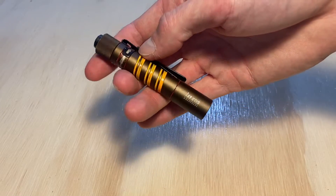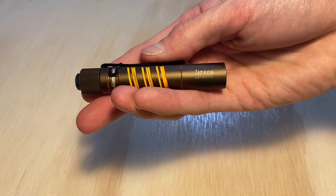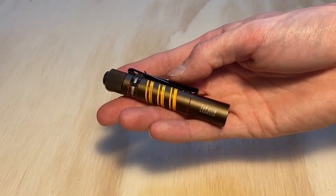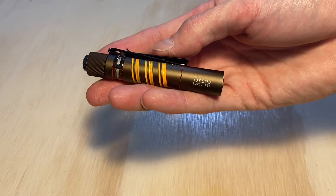The concentrated beam of the Olay i3T is pretty nice in most scenarios, but do you ever wish you could use this as a little mini lantern or an aerial light? Well in this video I show you how you can using some materials you probably already have laying around.